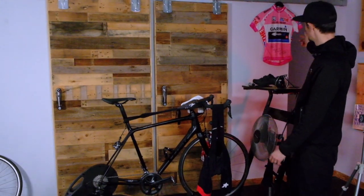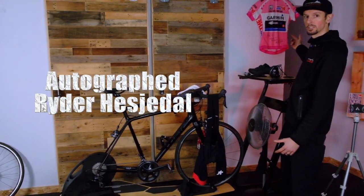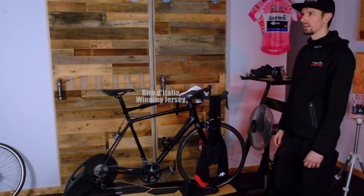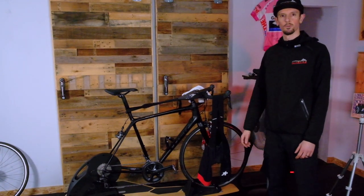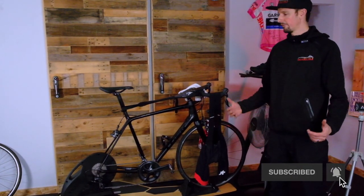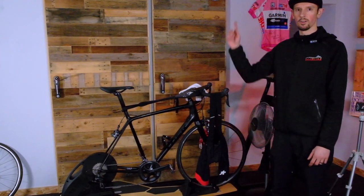In my opinion, this is one of the ultimate setups. Of course, you also need the autographed Ryder Hesjedal Giro d'Italia winning jersey in the background, and maybe some other paraphernalia to remind yourself why you're suffering inside instead of outside. For a demo, check out another one of our videos.